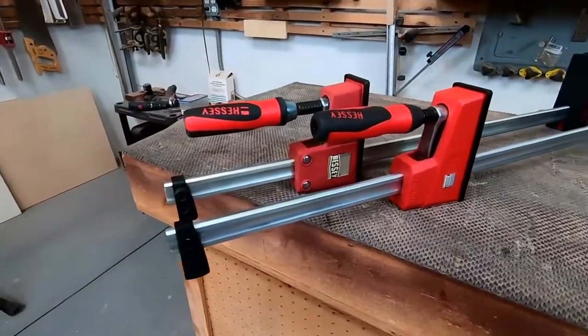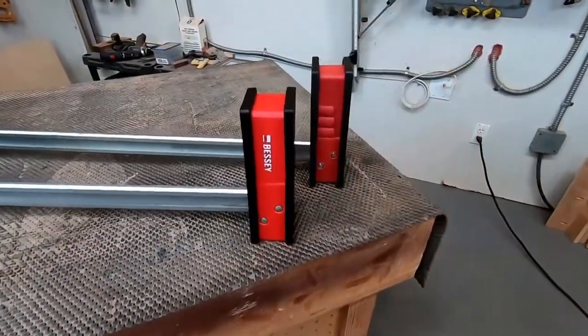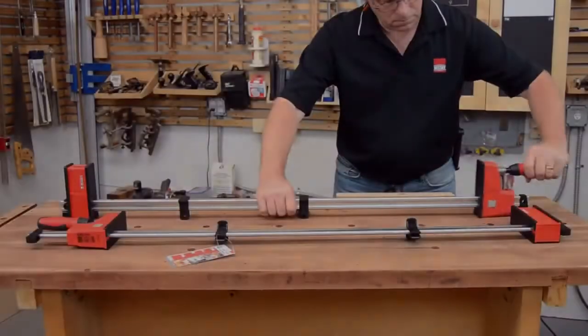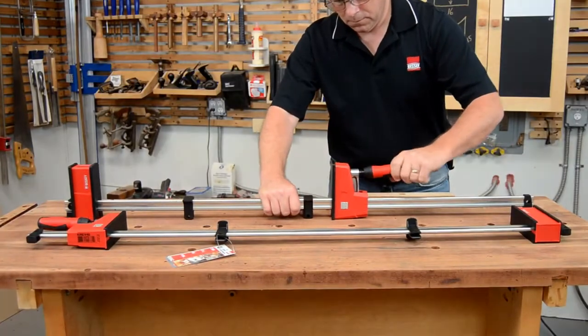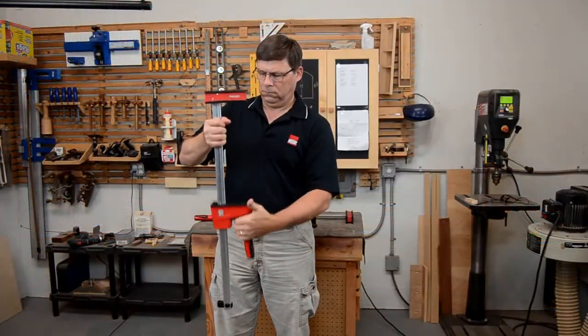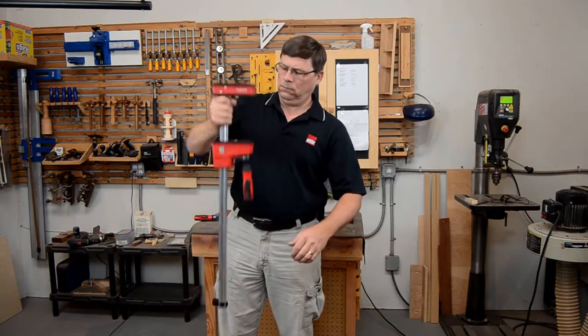Bessie's Revolution parallel clamps not only have an updated look, they feature a number of improvements over previous K-body generations. The most notable of these changes is the new operating jaw design that allows for quickly setting the jaw where needed, then automatically holds it in place, preventing it from moving unexpectedly.